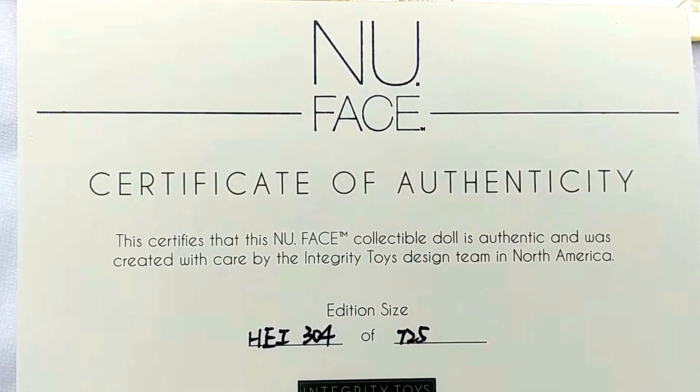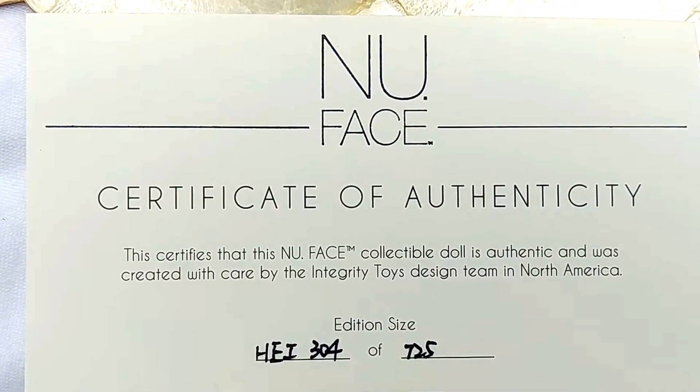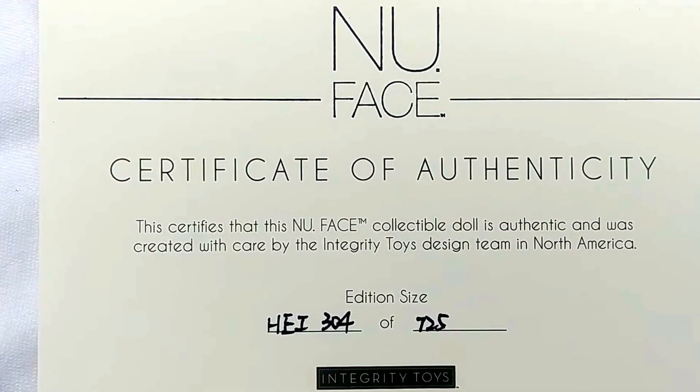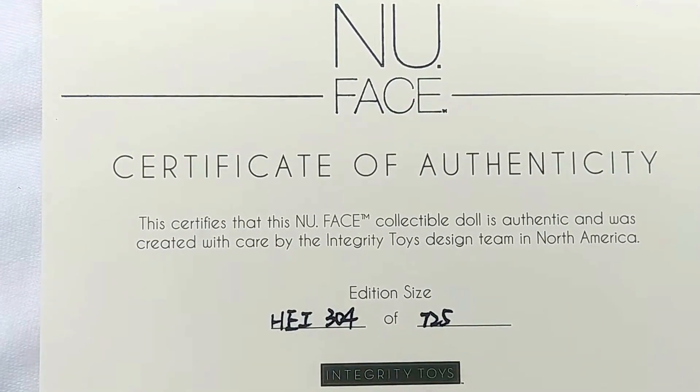Good afternoon and welcome. Today we'll be looking at the latest 2017 new face collection from Integrity Toys — the Heirloom Collection, Aaron Salston dress doll in Heiress.